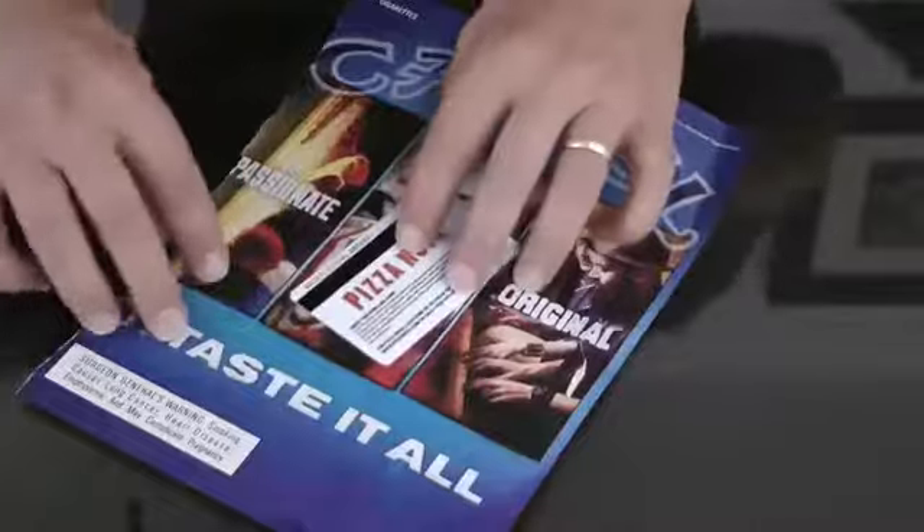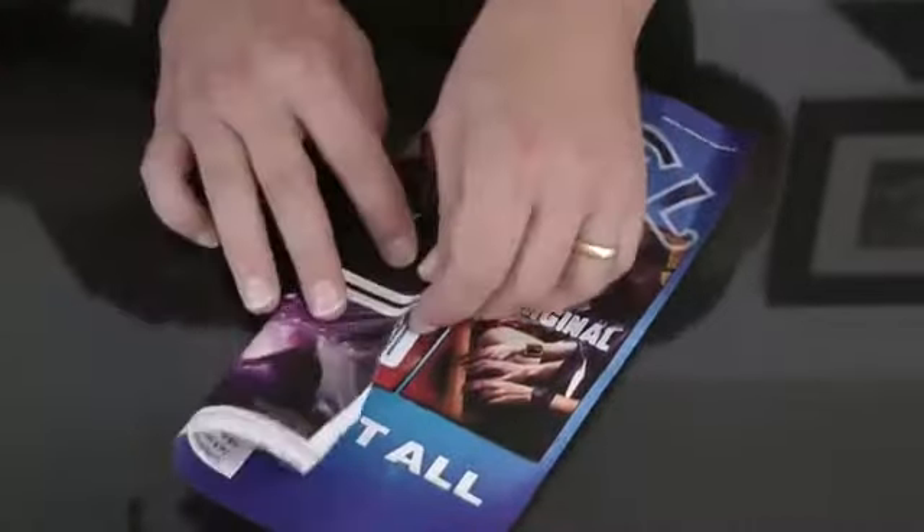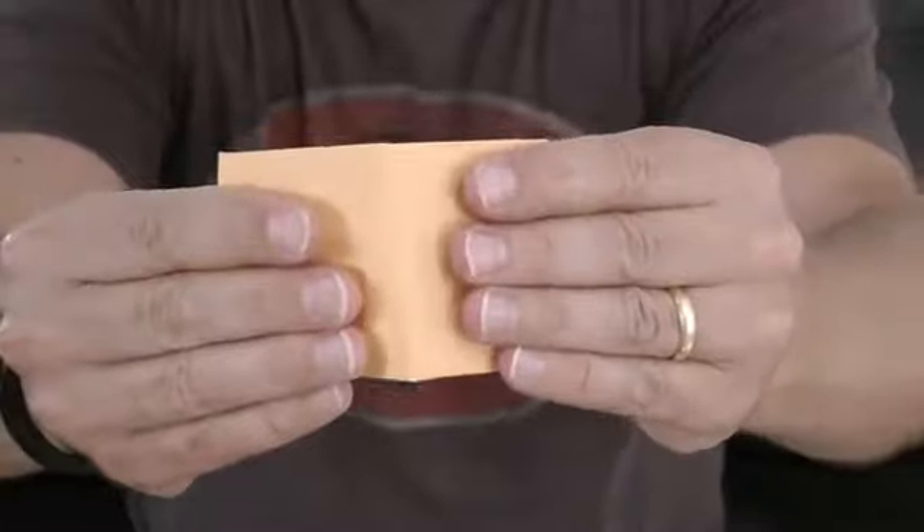Unharmed includes a very cool gimmick, and the full-length DVD features a wide variety of handlings for close-up and stand-up performances. On the DVD, I'm going to reveal the secrets to a bunch of different handlings, both close-up and stand-up, all using the same very cool gimmick.